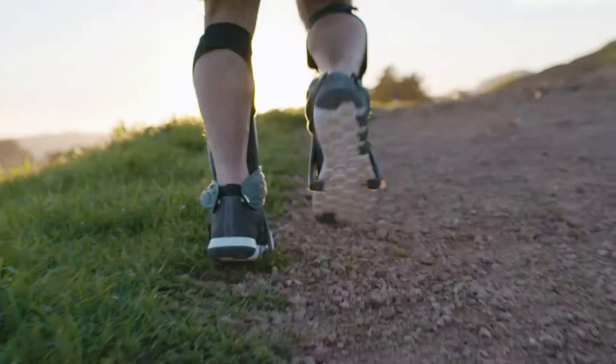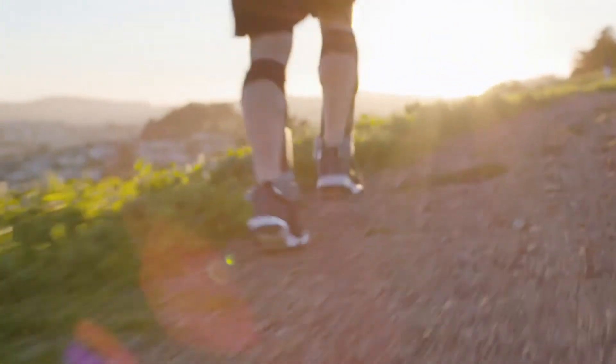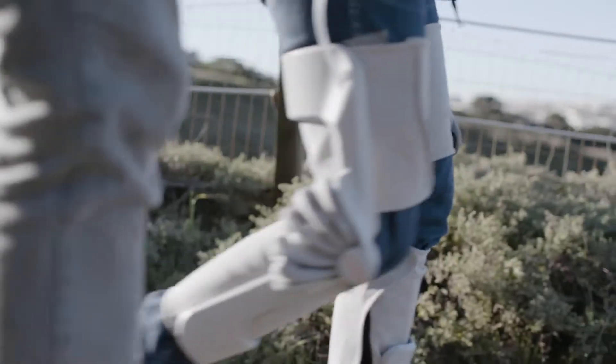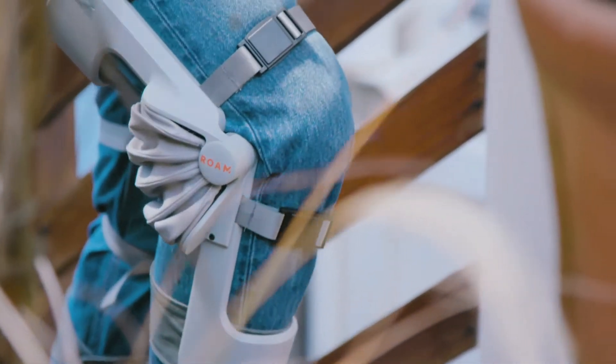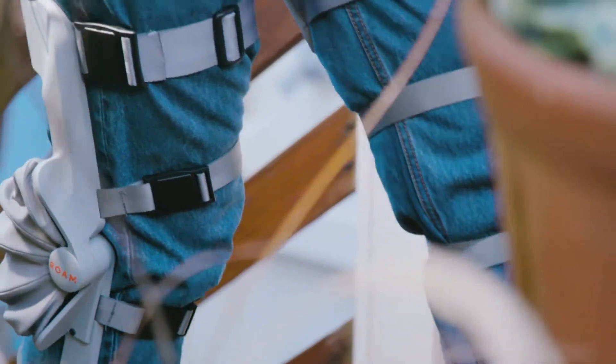Runners can use these devices to train, to pace themselves, to cover longer distances. We're also using our pneumatic technology to create a knee device to provide assistance at your knee, to help you with things that you do in your everyday world.